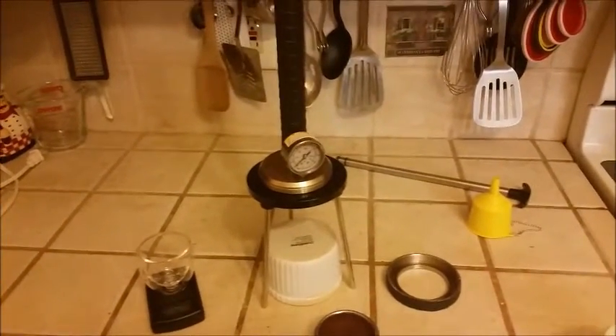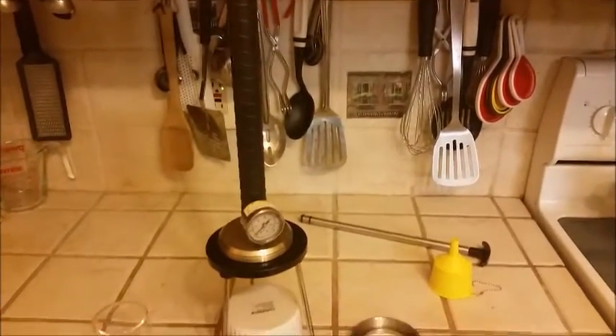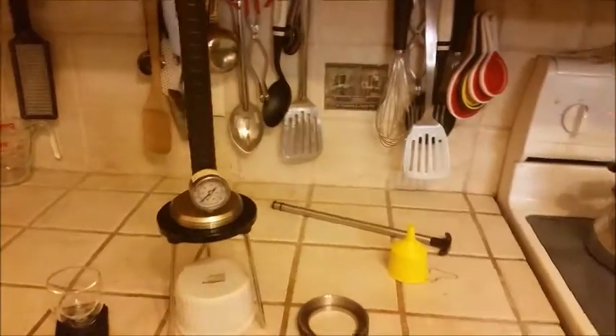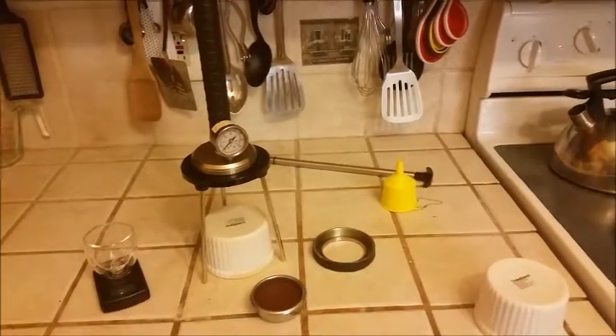I suppose you could compare this tangentially to an AeroPress. However, this can reach pressures that an AeroPress could only really hope to strive for.